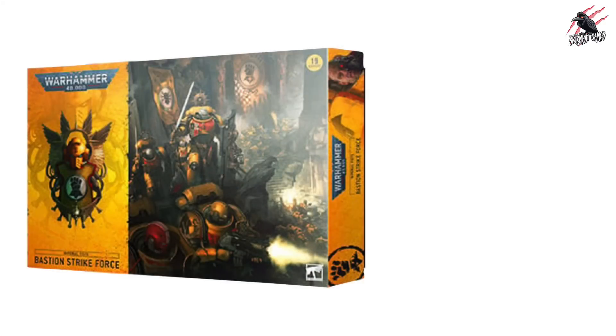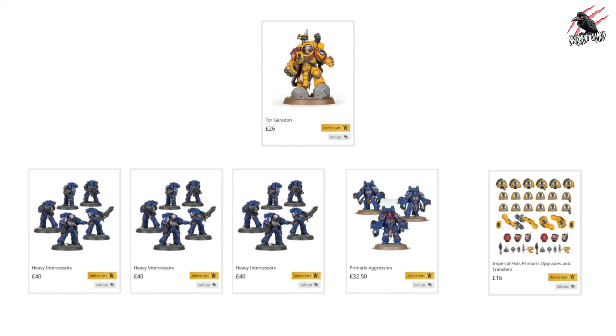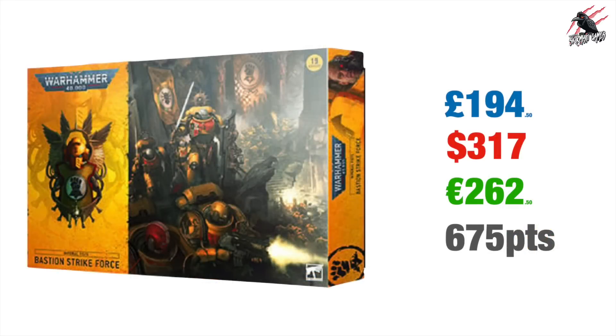That covers the new boxes. Now let's look at the Christmas one — the Bastion Strikeforce for the Imperial Fists. That consists of Tor Garadon, three sets of Heavy Intercessors (15 altogether), which fits in perfectly with the new deployment shown on the Warhammer Community site, plus one set of Primaris Aggressors and the Imperial Fist Upgrade and Transfers. This comes in at £194.50 if purchased separately, $317 US Dollars or €262.50 Euros, and points-wise you get 675 points. I'm an Imperial Fist player but this one didn't really stand out — a lot of Heavy Intercessors is cool but it just wasn't that exciting for me.